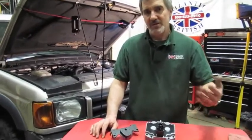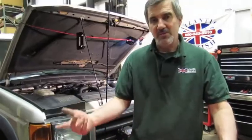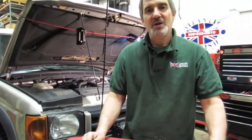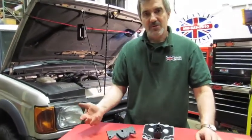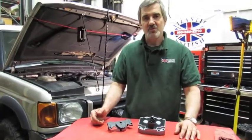Any ABS fault is going to activate the Three Amigos, which is essentially your ABS, your hill descent, and your traction control lights on the dash. You use the fault codes to find out that it is shuttle valve circuits that are creating the problem.